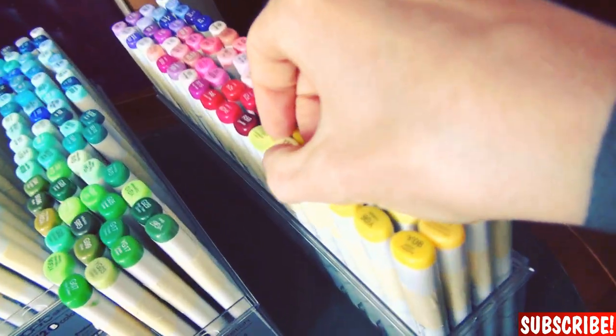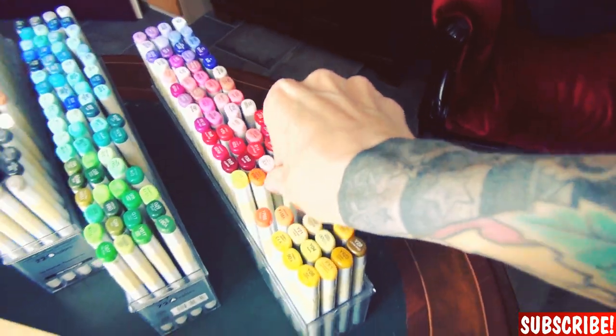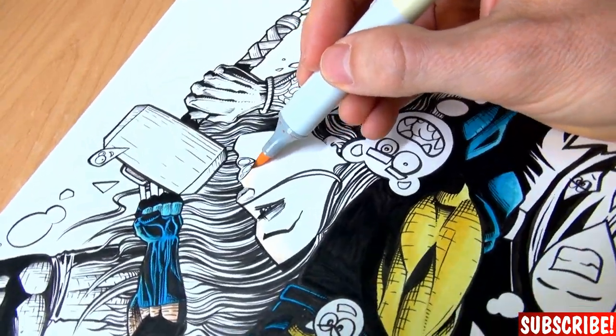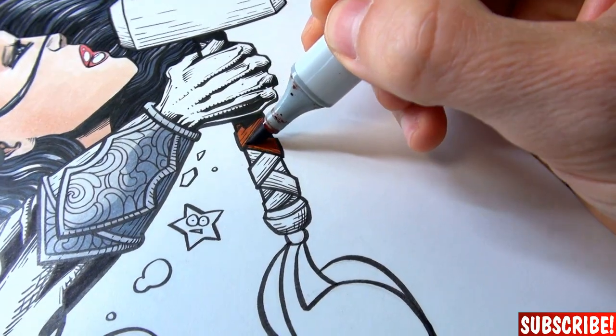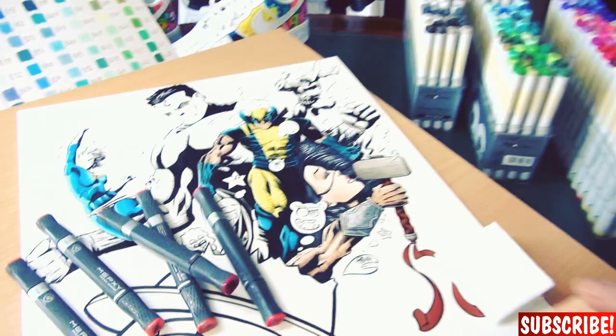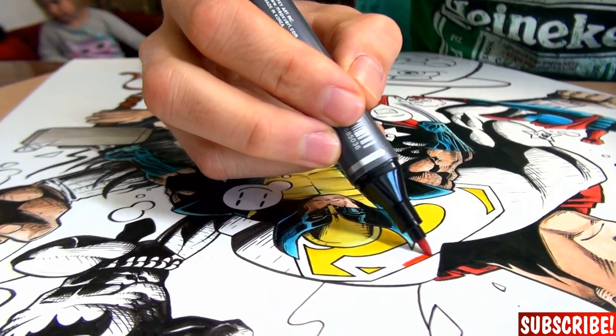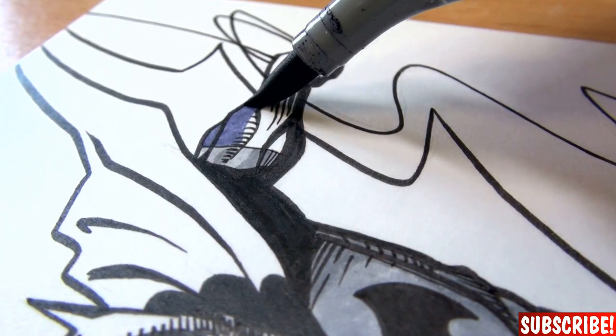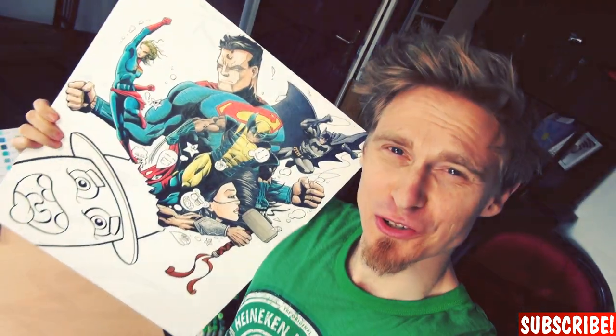I will start with Wolverine. Almost all my Copic marker red tones are dying so I will use the Mepsy ones. This really is a lot of work. If you want to go ahead and share my video on Facebook or Instagram, be my guest — that would help me out greatly, I really would appreciate that. But now let's color those doodles!